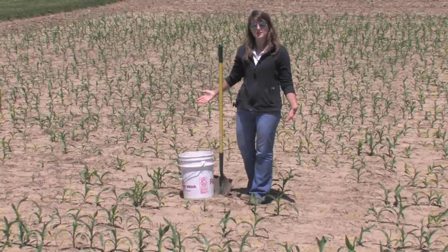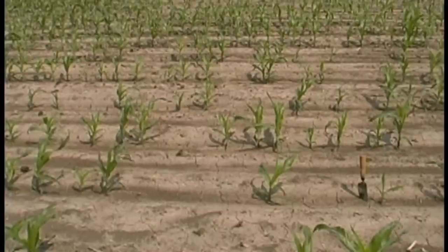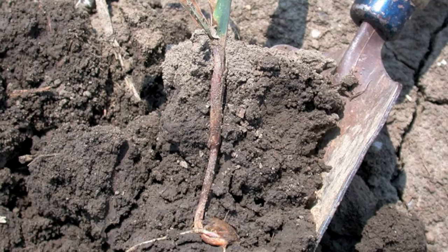It's a nice May day and we're out in an Indiana cornfield looking at seedling blights. This is a very common appearance of a cornfield across most of Indiana right now, especially fields that were planted in early to mid-April. A lot of those fields are exhibiting seedlings that have had poor emergence, poor vigor, and very uneven stand. We typically think of seedling blights as problems when we have cool, wet conditions at planting.